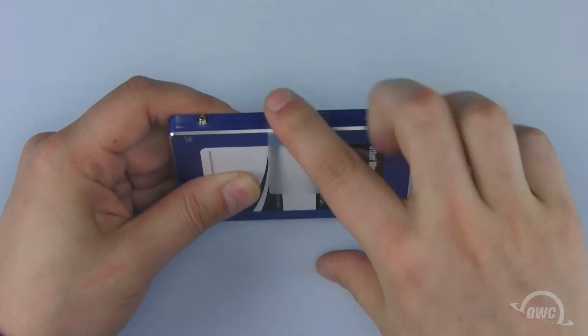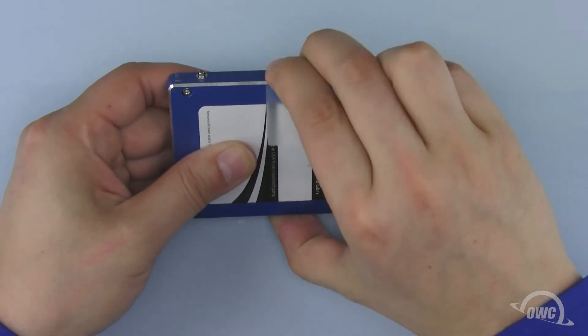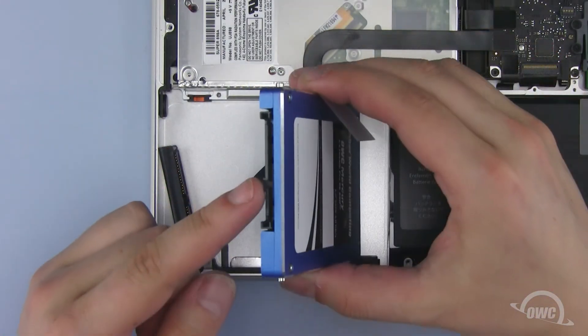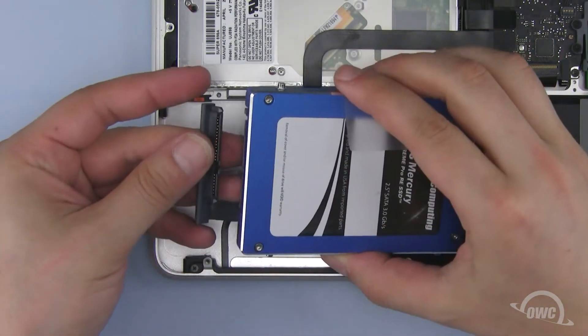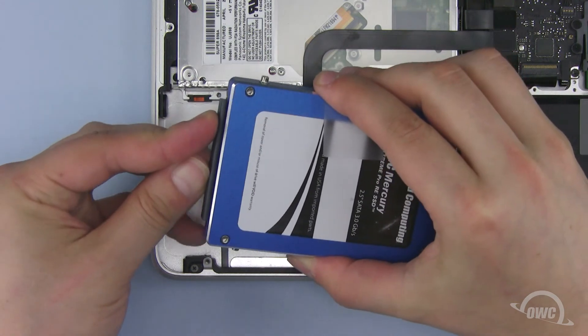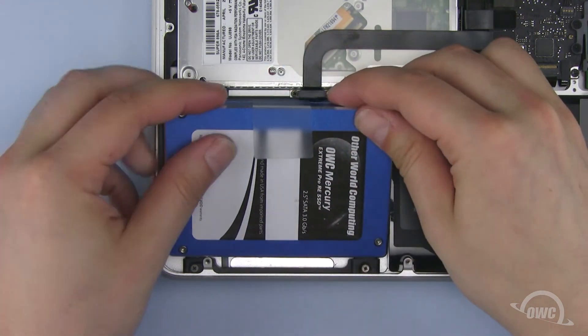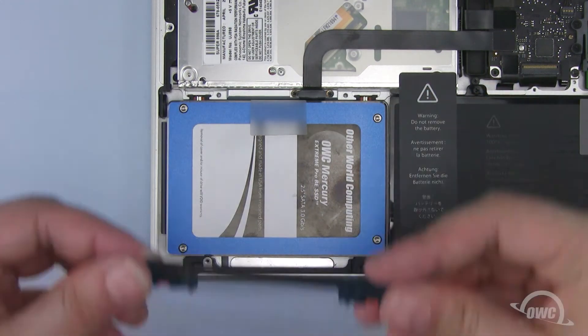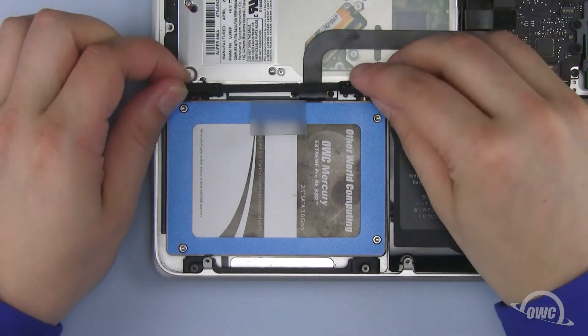There should be enough residual adhesive to allow it to stick. Attach the SATA connector on the new drive to the ribbon cable from the MacBook Pro. Then insert the two mounting pins nearest you into the MacBook Pro's case and lay the drive flat. Replace the retaining bar and tighten it into place.